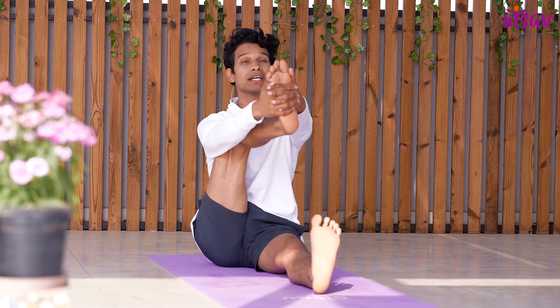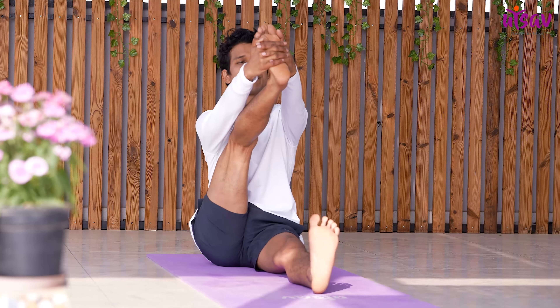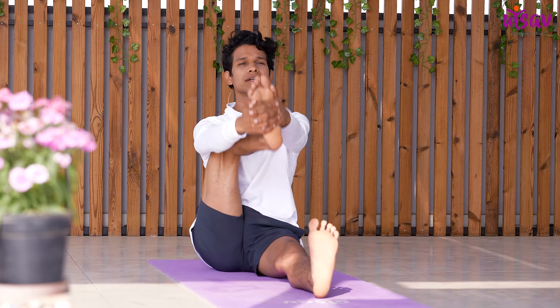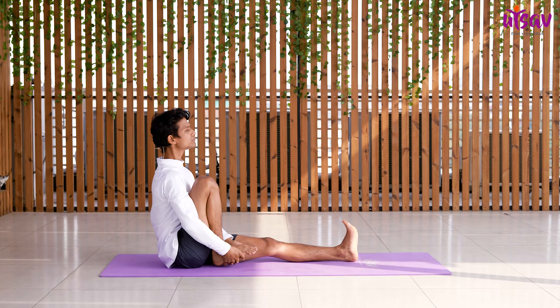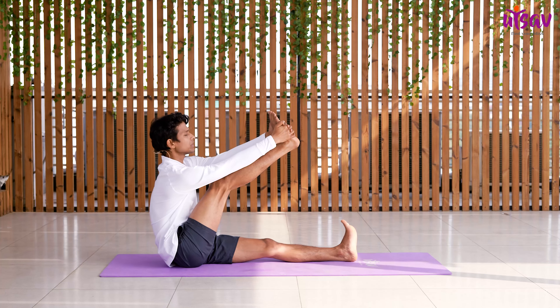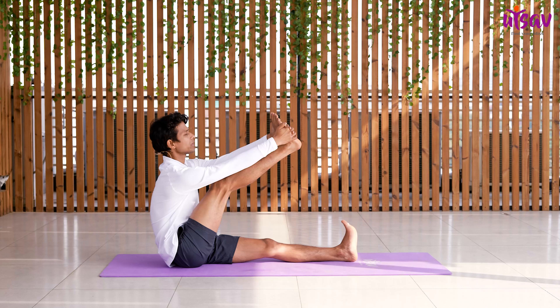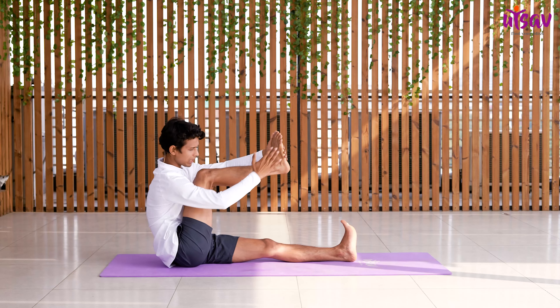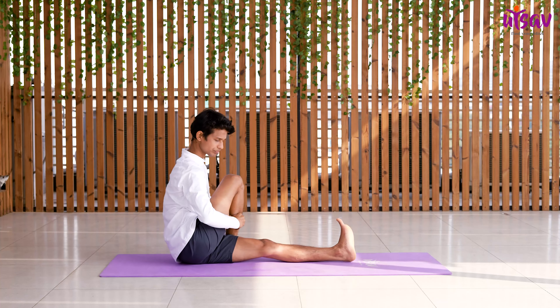Take it back, inhale, then exhale and stretch your leg as much as possible. Hold here for three counts: 3, 2, 1. Now bend your right leg and put it on your left side.